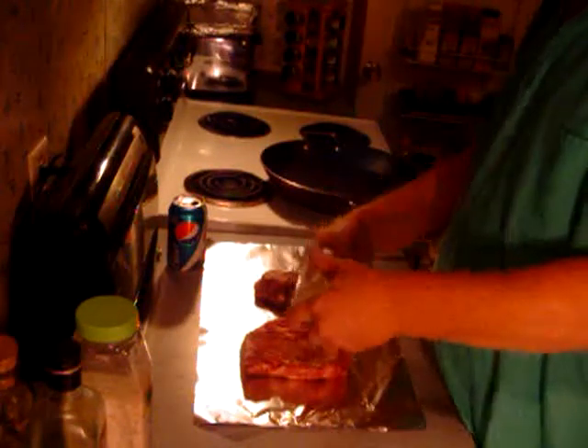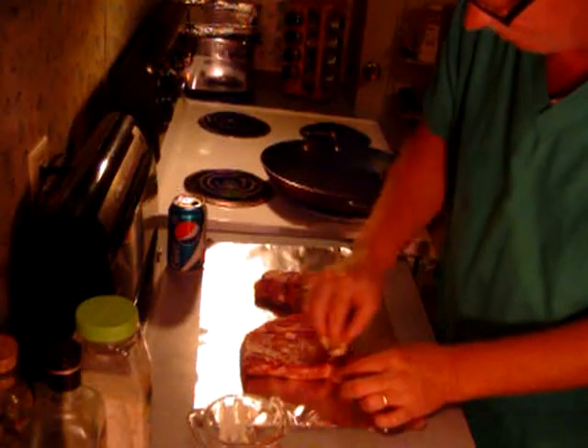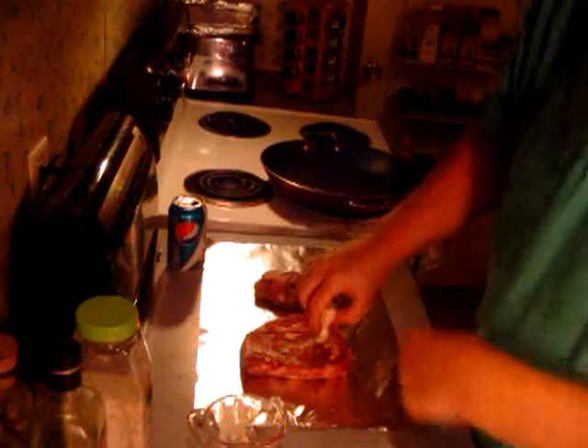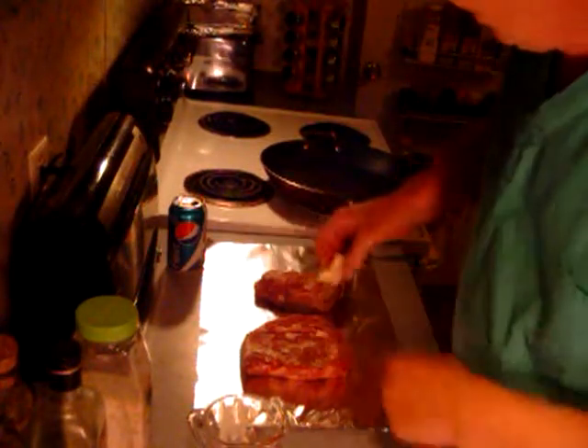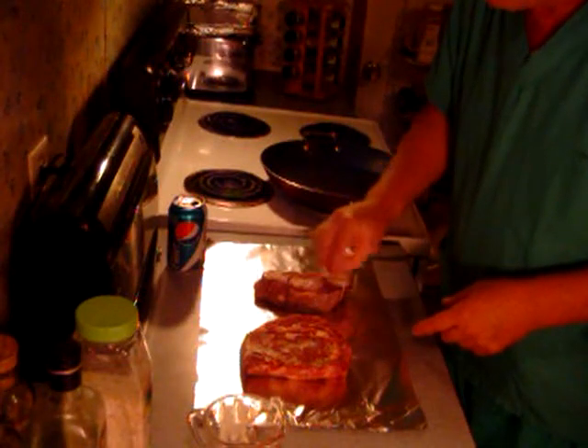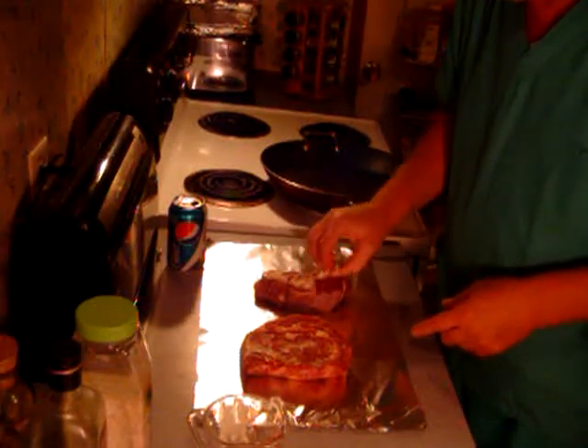Now we'll start with the butter. I'm just going to rub a little bit of butter on there — I don't recommend you do it this way for guests. George, I didn't do it this way for you — I used a brush, or actually I used the wet garlic for you, George. Just a little bit of butter on there, and now I've got to wipe this off.